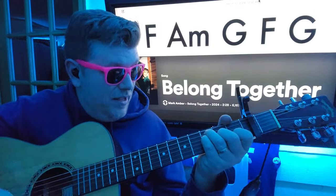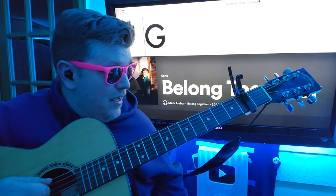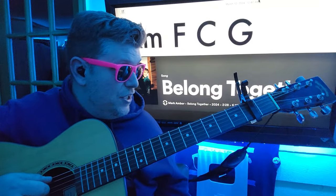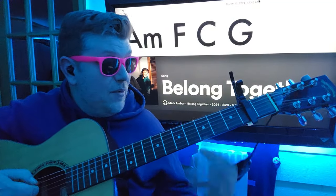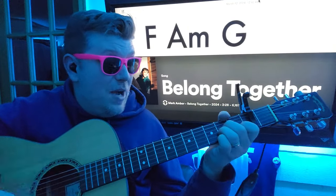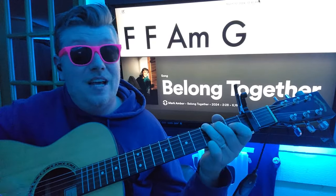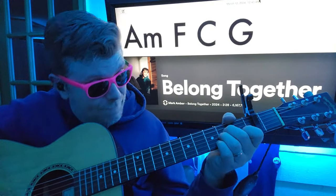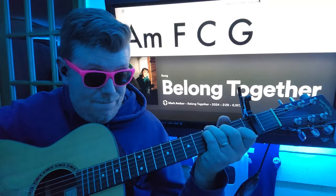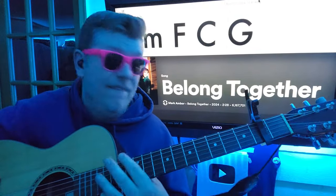It'll be F twice, so I should have written it like that. F down, F down, A minor once, G, and then F twice again. F twice again, then G twice. And then we're going to go to A minor, F. So: F down, A down, F down, A minor down, G down, A down, F down — stay on F, don't go to A minor. And then we go back. Good stuff. We'll see you on the next one.